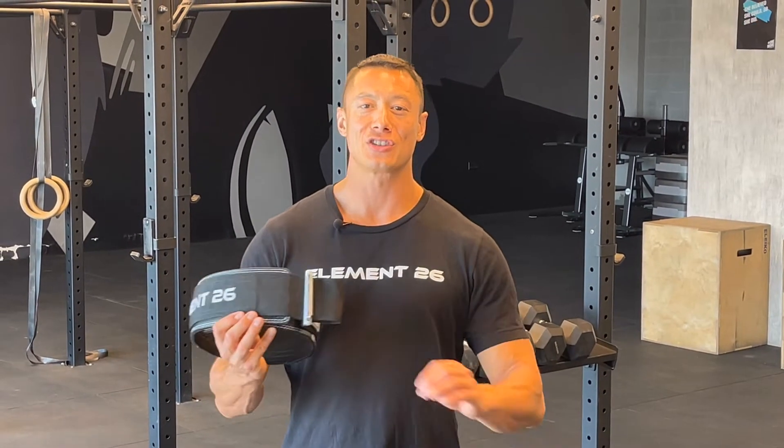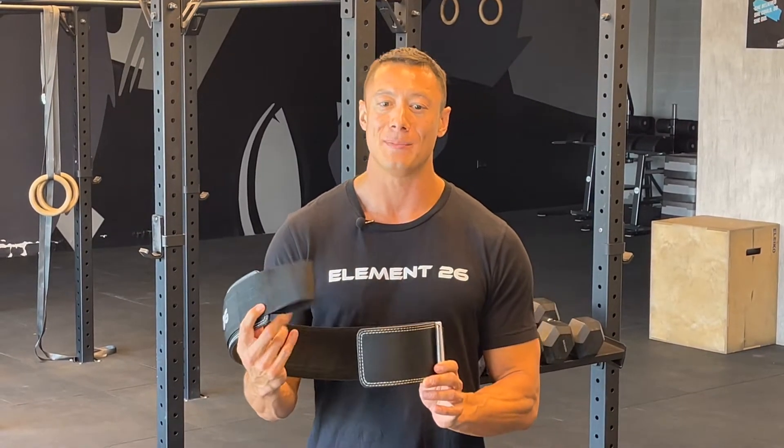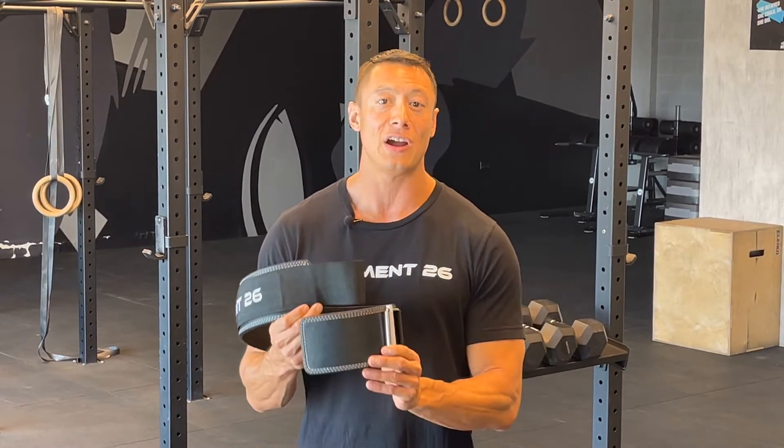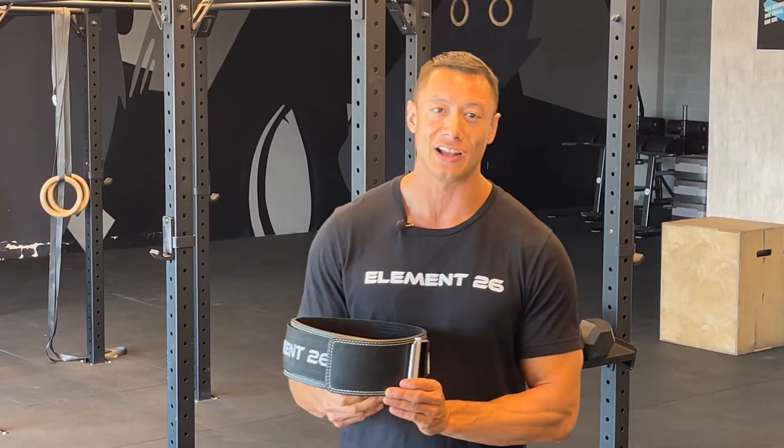Welcome, Team Element 26. Jason Nackiewicz here, fitness coach and Element 26 co-owner. Today, I'm introducing you to the new Element 26 Hybrid Leather Weightlifting Belt. This is the perfect balance between your traditional leather lifting belt and the traditional nylon belt, giving you the security and durability provided from a leather belt and the versatility from your nylon belt.